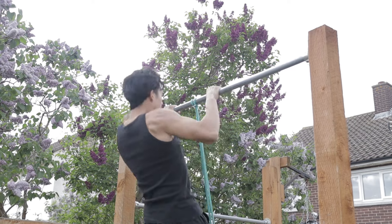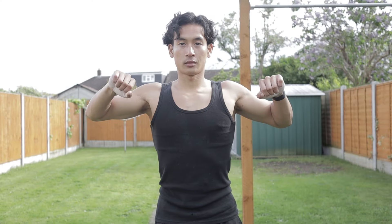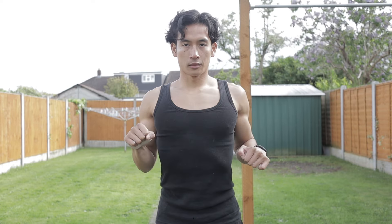A lot of people say they have pain in their shoulders when doing pull-ups, and that's often because they're flaring their elbows out too much. We want to avoid that. Try to recruit more of your lats and biceps by driving the elbows down and keeping them close to your torso.